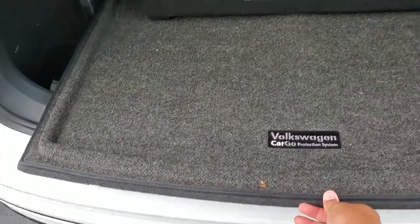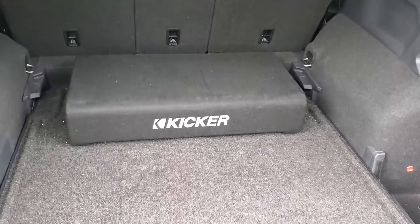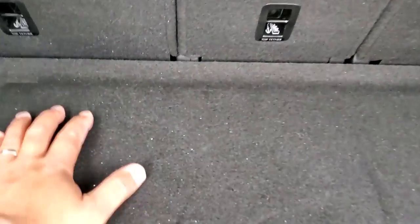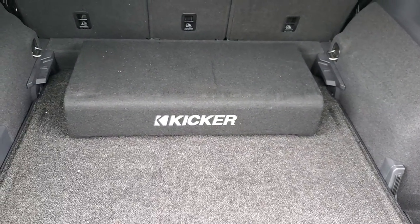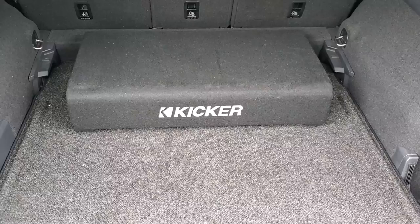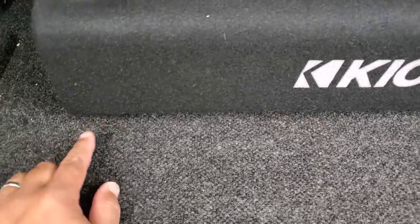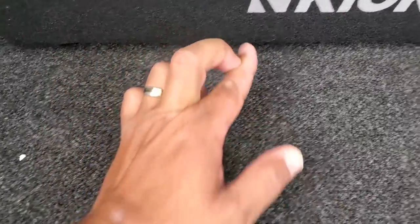Here's the final product — the sub box all screwed down. It ends up nice and tight against the sides and secure down below. I put long screws all the way through the removable floorboard and the cargo mat and into the Kicker box — four self-tapping two-and-a-half-inch screws. When the screws went through into the sub box I made sure they went into the foot area so I didn't screw into one of the subs, because they are literally that close to the edge.